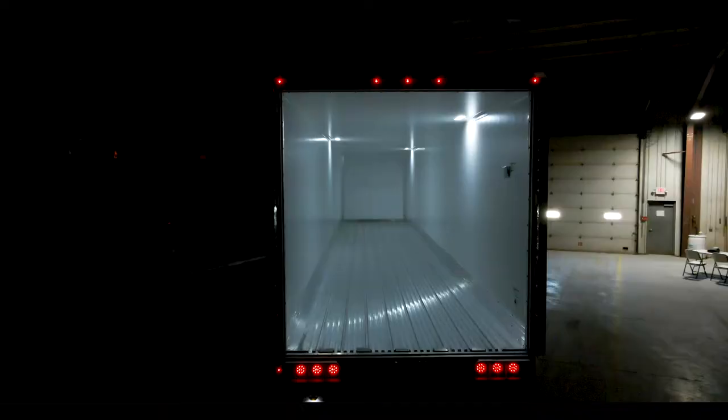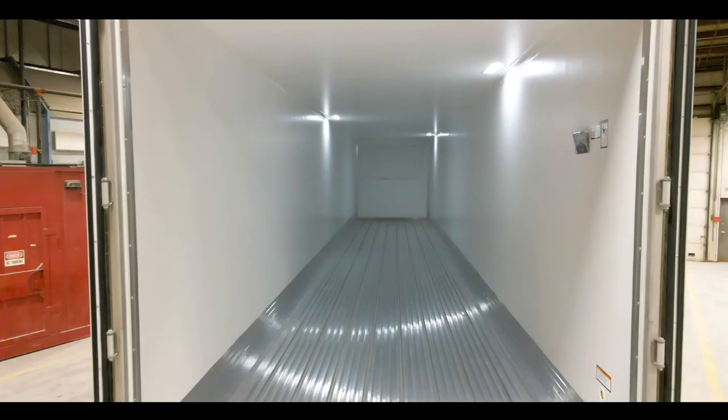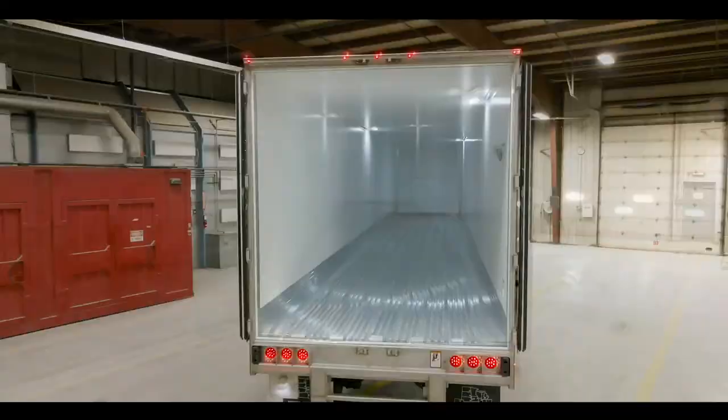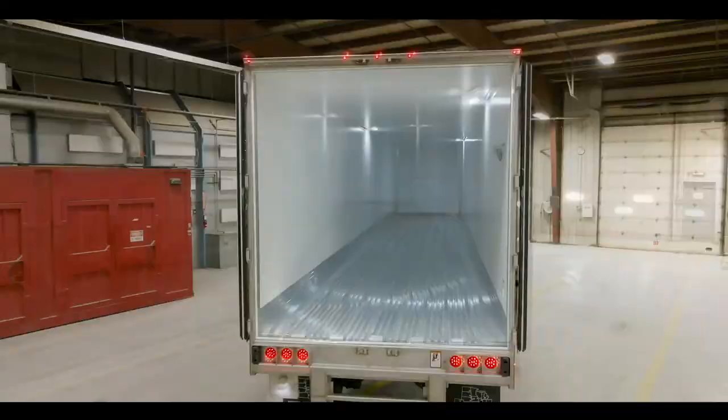Let's mention our light package back here. We have three lights on each side for our buck plate as well as five lights on our rear header. The pre-painted white sliding spread comes equipped with thermal guard lining, which is Great Dane's patented lining. This trailer also comes with three interior LED lights with a switch at the rear and a switch at the front.